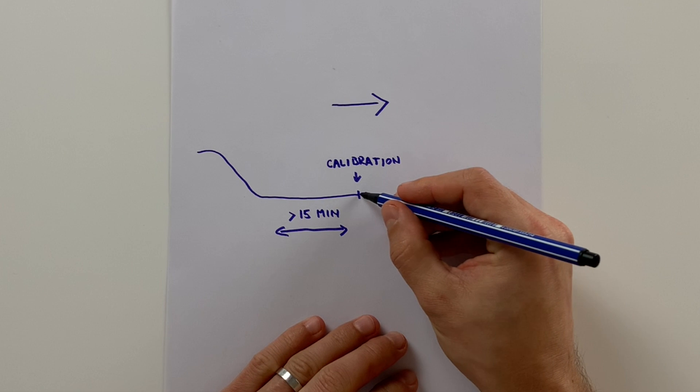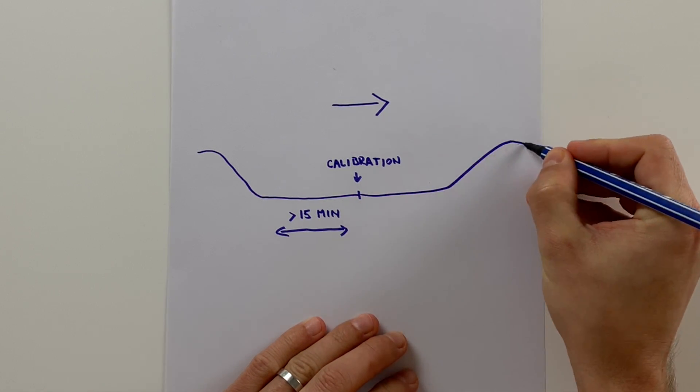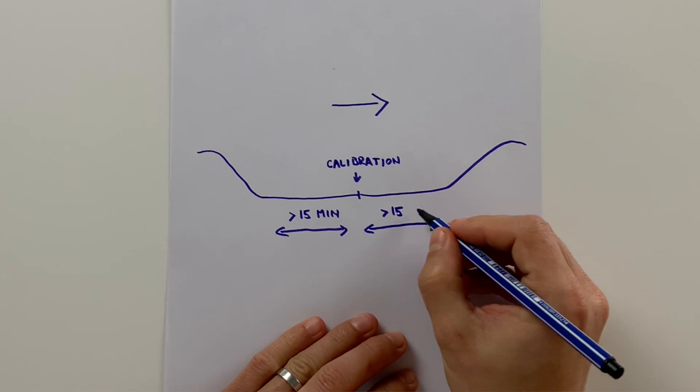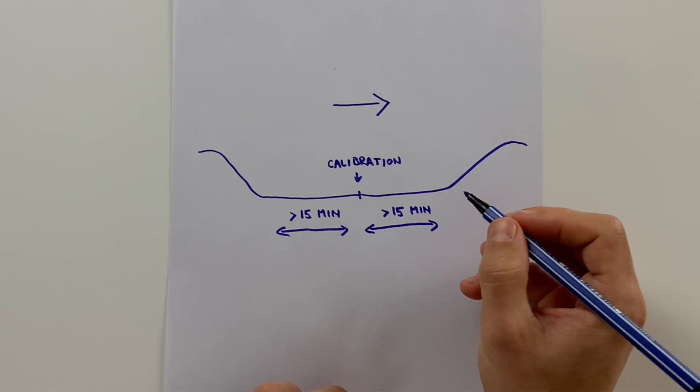The second rule of calibration is that you need to be stable. Ask yourself: will I be able to stay at the same blood sugar level for another 15 minutes, respecting that 15-minute lag? If yes, you are probably stable — you need to account for the lag not only 15 minutes before but also 15 minutes after the calibration. If you have just been exercising, eaten quick carbs, or have fast-acting insulin on board, your blood sugar will likely change and you are not stable. Wait until you are. When you calibrate, don't eat, don't exercise, and don't take insulin until 15 minutes after the calibration.